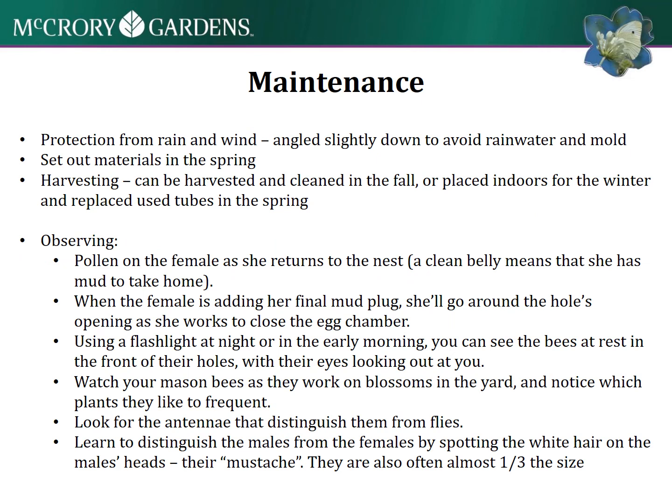Make sure it's protected from really strong rain and wind - you can angle it slightly down. Have your materials out really early in the spring before those bees are active, to be harvested and replaced in the fall, and replace those tubes before springtime as well.